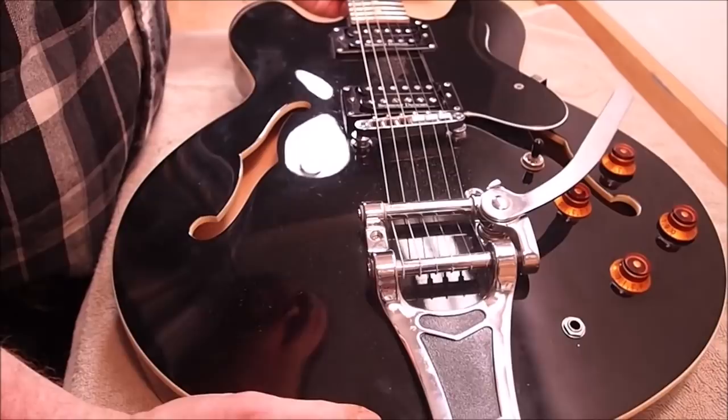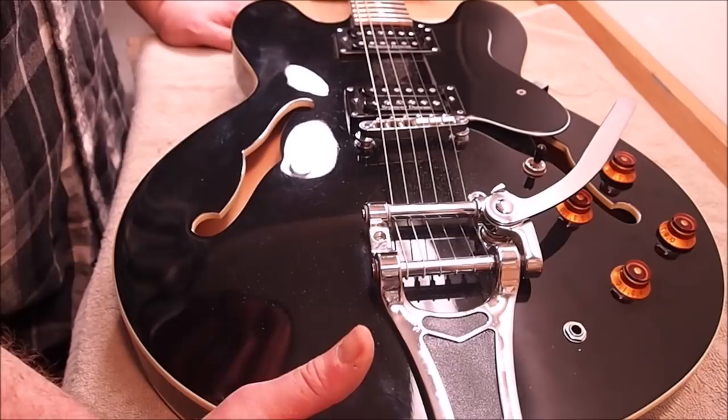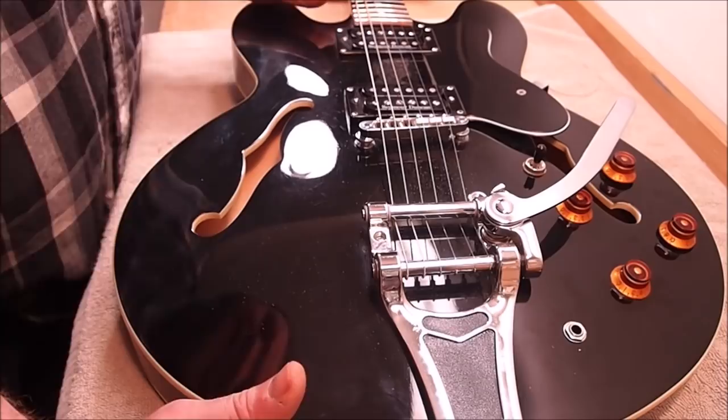What we have here is a Tokai ES335 clone. I'm assuming it's from probably 2005 to 2008 era — there's no serial number or label inside — and it's owned by a local musician who's got an album release party coming up next week, and he would like to play this guitar there and wants it playing its best.